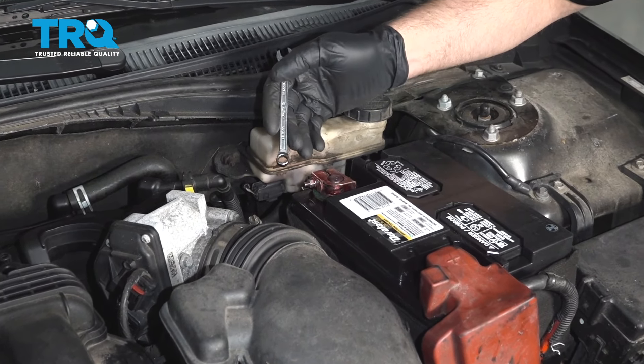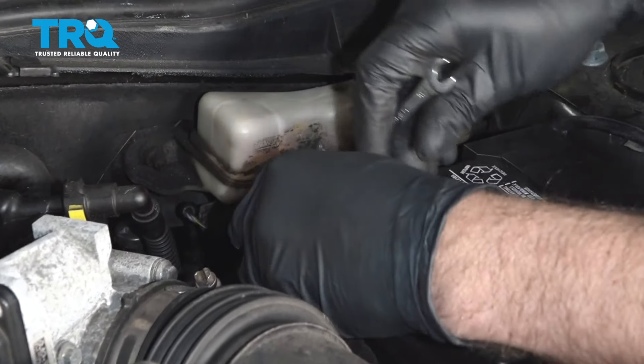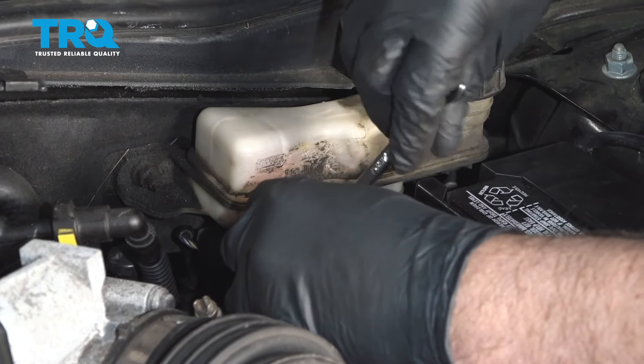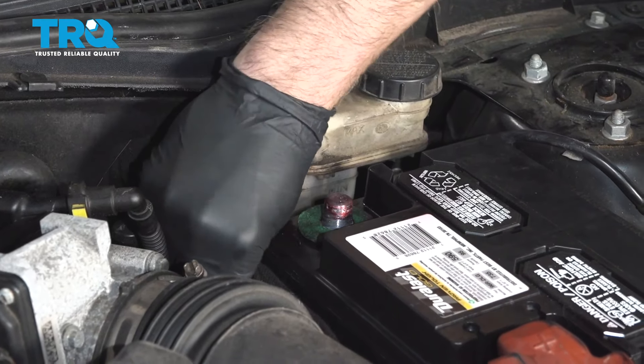Disconnect the battery, the negative terminal. Use an 8-millimeter wrench, loosen up this terminal, and slide it off and out of the way.